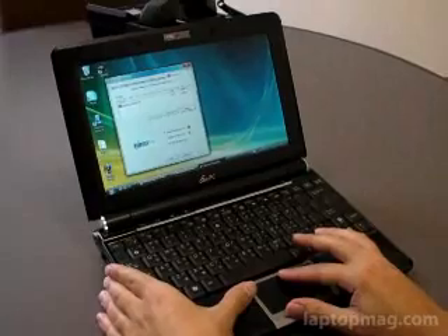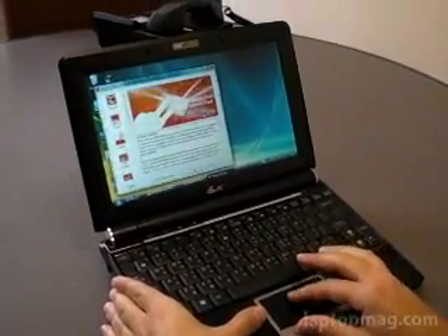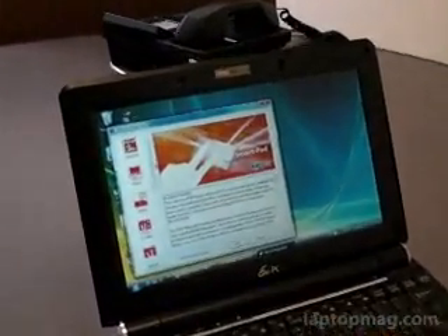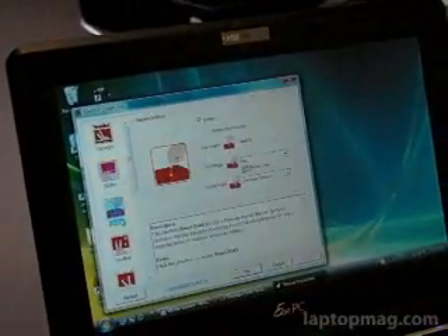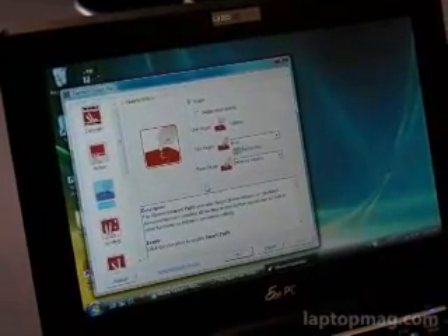We're going to go over some of the new functions of the touchpad here. As you can see, you just load on the driver, it goes into the mouse settings, and you can tweak what you want some of the functions to do.